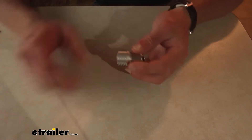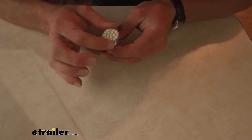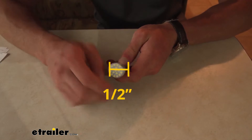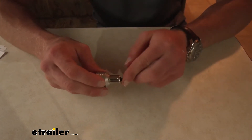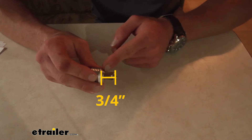As far as measurements go, we are going to have an overall length of about an inch and a half, and the width of this part here is going to be about a half an inch. The BA-15S fitting right here is going to have a length of about three quarters of an inch.